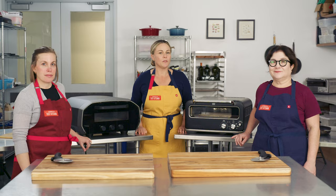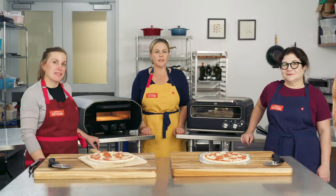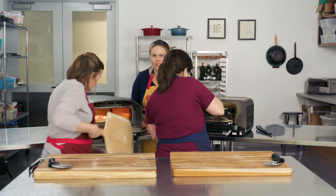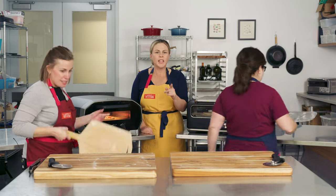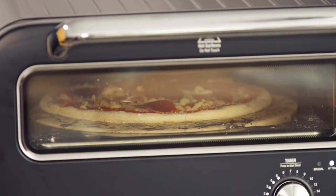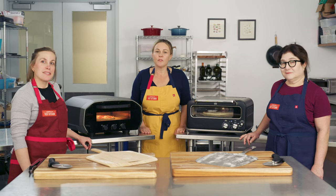In the spirit of a little friendly competition, let's make some pizza. Ladies, let her rip! Excellent launching — remember, the peel smells the fear. Just let her rip. You can see that crust rising in real time. The pizzas are in — we'll see you all in four to five minutes.